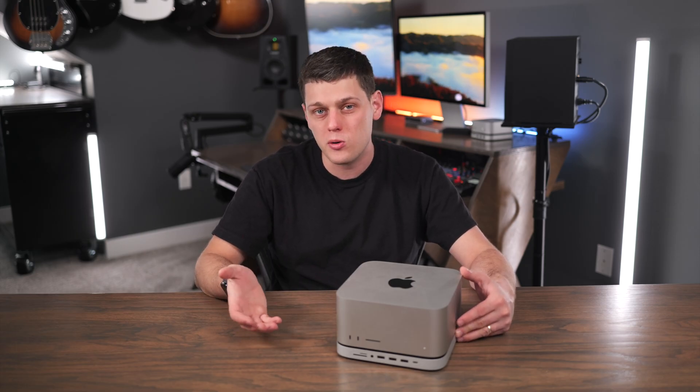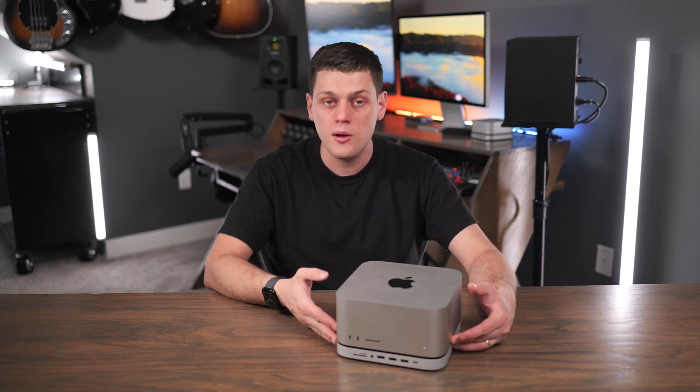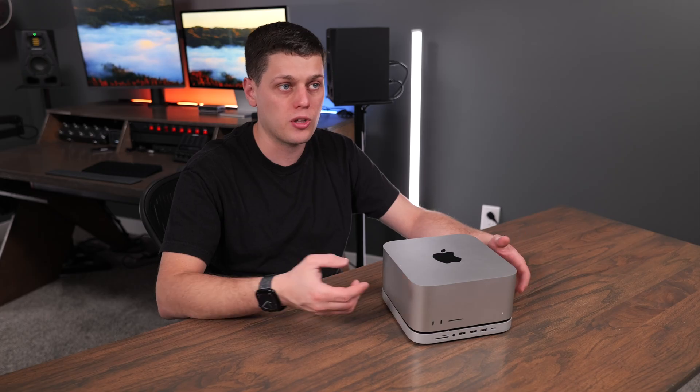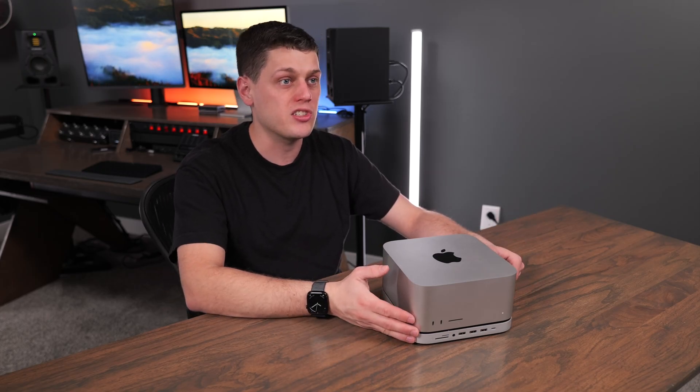Thunderbolt docks do require an additional power supply and are typically a little bit bulkier. They don't look as nice as this, but they'll give you more flexibility with additional Thunderbolt ports, just not in as sleek and convenient a way as the Satechi stand does.